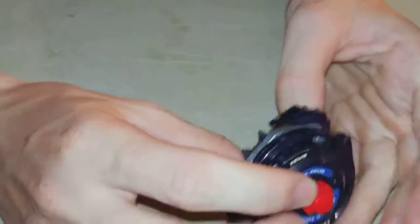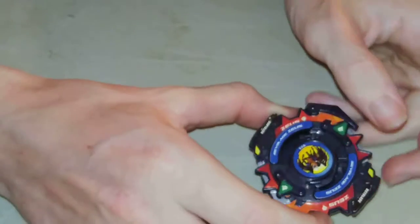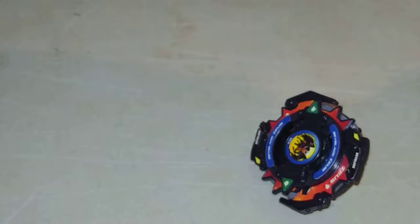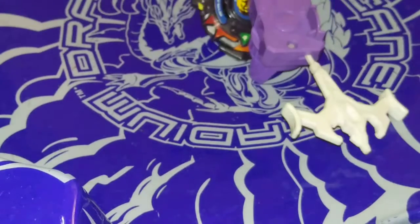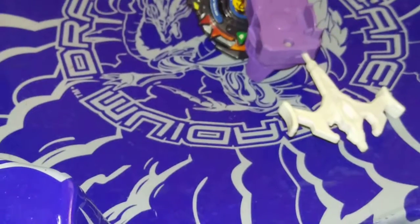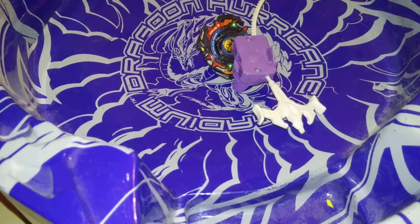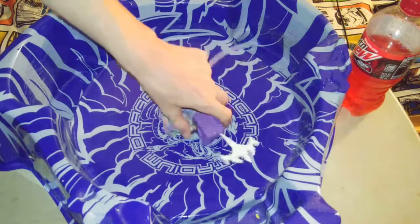This is going to be the first test spin. Just got this with my Zeus. Let's get my launcher. Sorry about that — I had to raise up my tripod. But yeah, this is the first test spin.